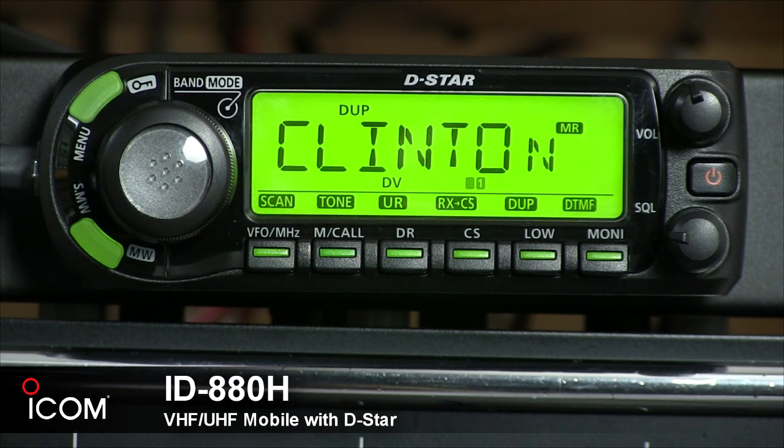The ID-880H has a 10 dB built-in attenuator and can transmit and receive D-Star format digital voice and 950 baud data communication simultaneously. It also makes a nice analog FM rig. You can add a third-party GPS receiver, and position data shown on the display can be sent to other stations. The GPS-A mode assists in DPRS mode operation to send your position information to an APRS server.